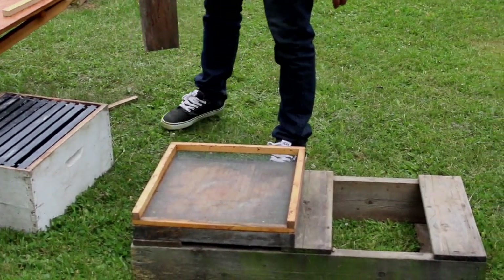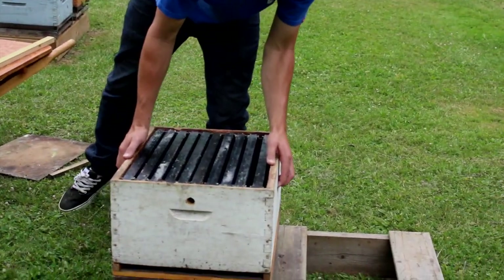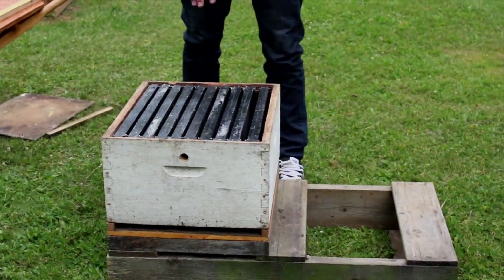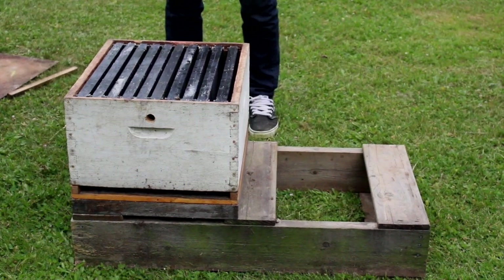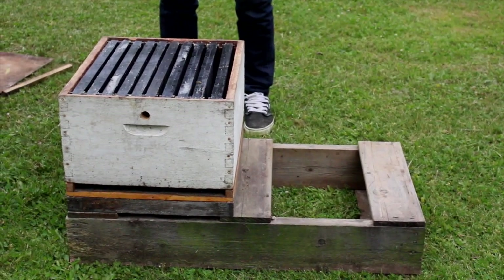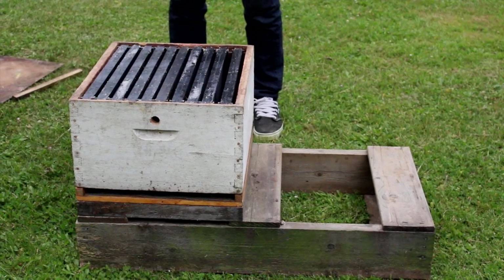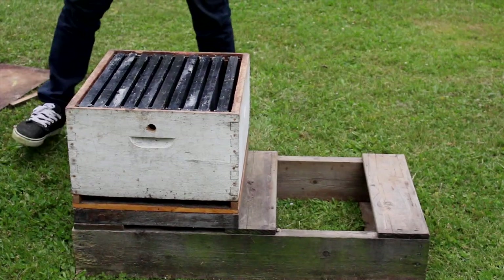So that's the screen bottom board. On top of that, we will have our brood chamber. This is what's called a deep brood chamber. It has 10 frames inside of it, and this is about the minimum requirement for bees to get through the winter in this sort of environment. We typically just use one of these brood chambers.